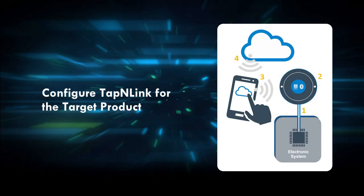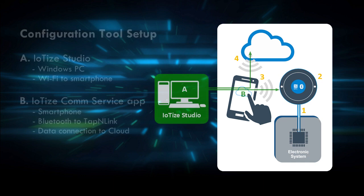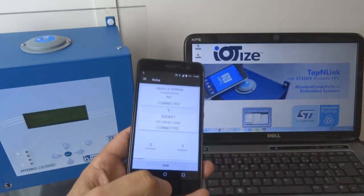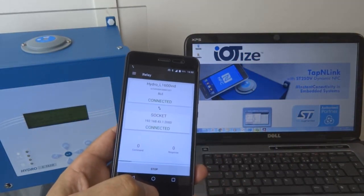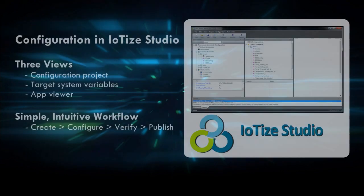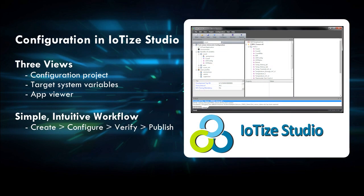Now let's configure tap-and-link to communicate with our product. To do this we use a free software environment called IOTIZE Studio on a PC. We've already set up our PC to use a smartphone as a relay to communicate with tap-and-link. The smartphone's data connection is also used to send configuration information and files to the cloud. IOTIZE Studio displays all information needed to configure tap-and-link and provides a simple workflow for creating, verifying, and publishing the configuration.